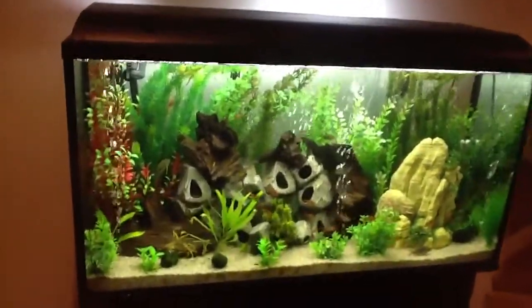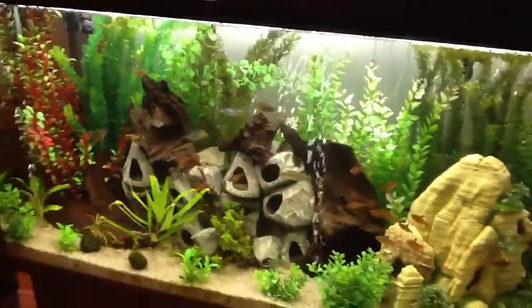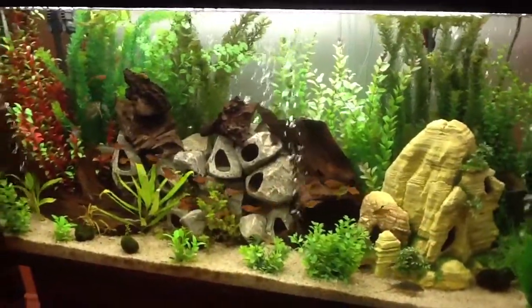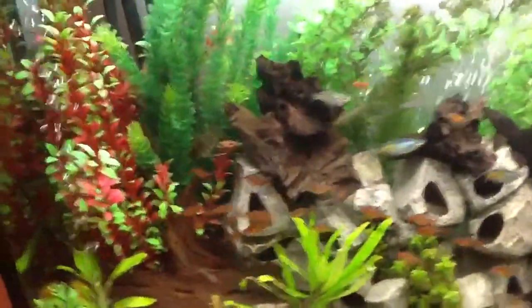Good morning everyone. It's been quite a while since I've filmed any updates of any of my tanks. I've decided to turn my 77 gallon into a super community because I've basically moved all of the fish I had in the house into this tank.